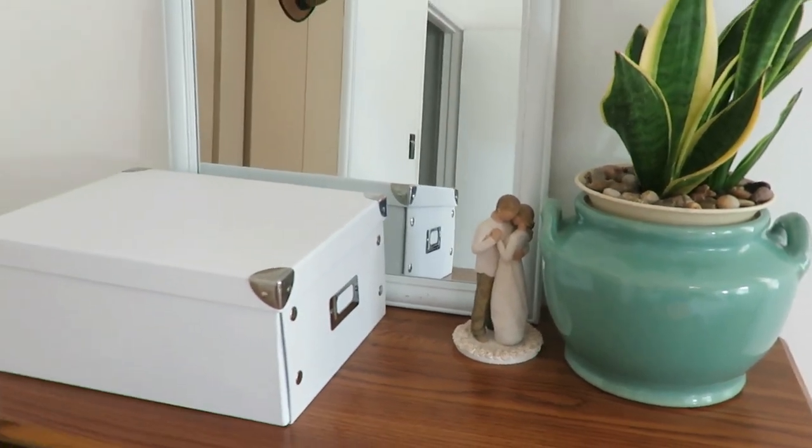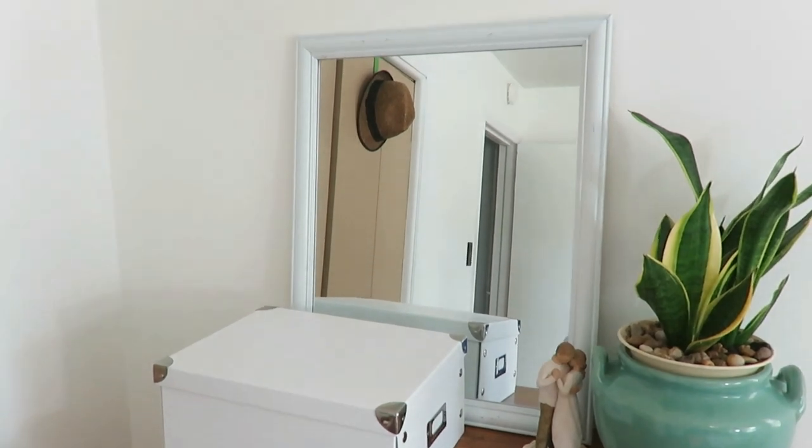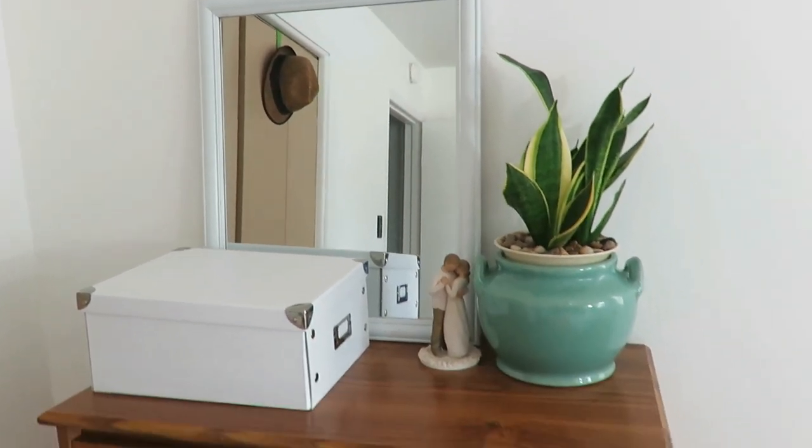I also added another plant on my chest of drawers using a thrifted chamber pot that I had gotten quite a while back, and another mirror, just using the woodsy, earthy, natural tones that cozy up the space.